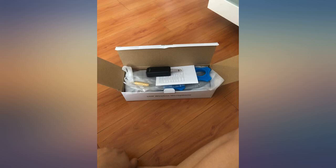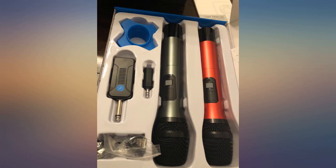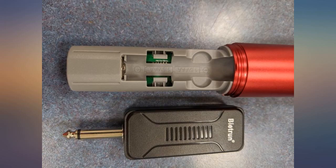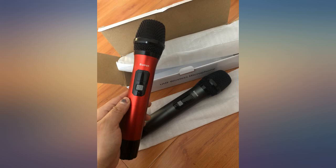Update: almost a year later and they're still going strong. The only thing I'd say is you need to charge the little black box every time you plan to have a karaoke night so it doesn't run out of battery. I just make sure it's fully charged and it's all good. Highly recommend this product.